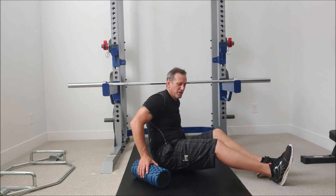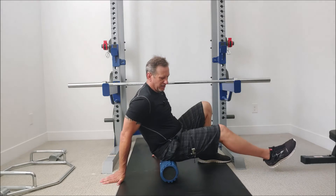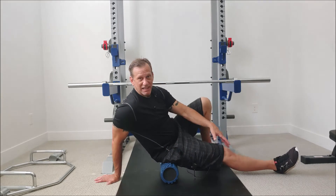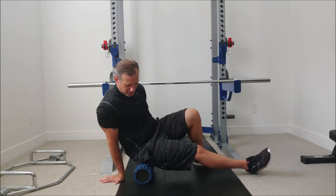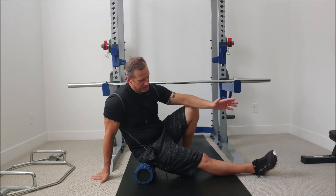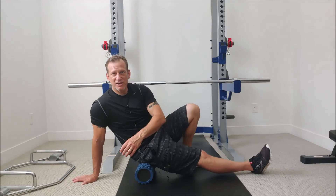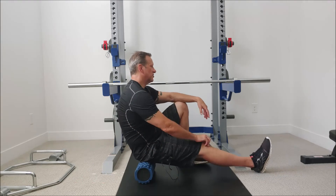We're going to put the foam roller down and sit right on top of it. We're going to take the leg in question — in this case the right side of the buttocks. We'll relax the leg out in front. This is the first technique. Let the toes lean over to the right, working on the right side. I'm trying to get a little bit of a turn in my torso to put more pressure on the side rather than just sitting straight up and down.